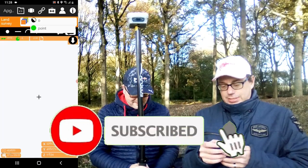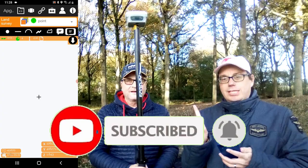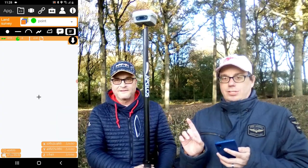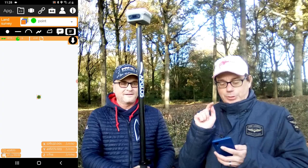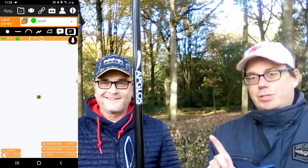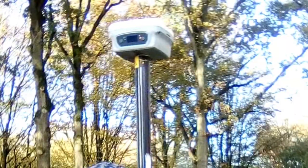Then we can select it, and what we only have to do for do-it-yourself GPS surveying is to click on the point. And now we map the point. But this Y1 GNSS receiver can do more.